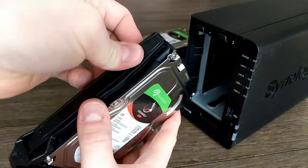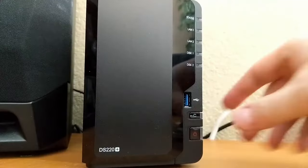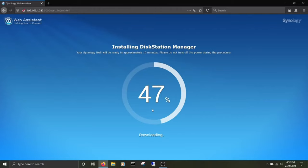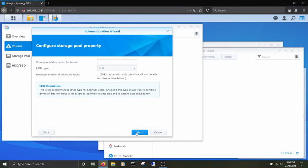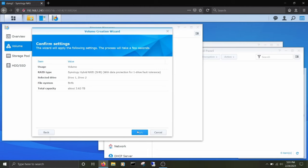Practical network storage solutions that are also suitable for backups, media streaming, and more. We'll show you the best NAS enclosures currently on the market. For this, we've evaluated tests and opinions and added them up to an overall score. There are many different options to consider, both for preference and budget.